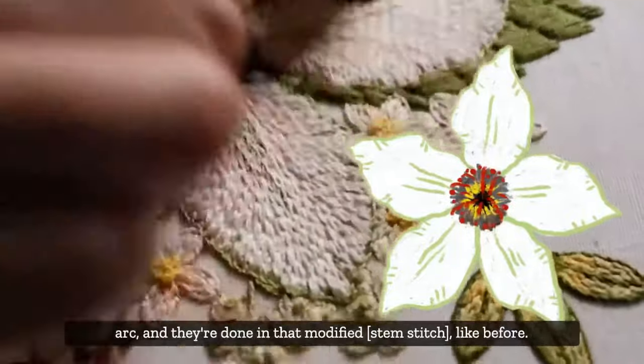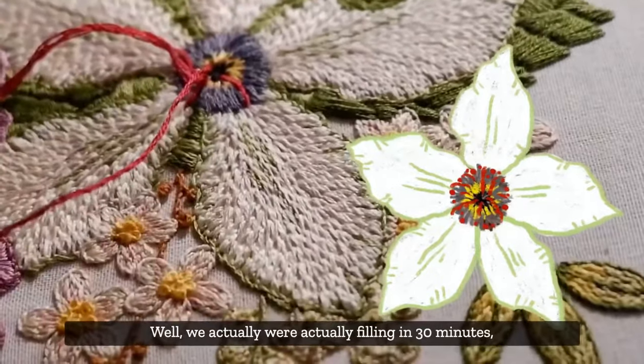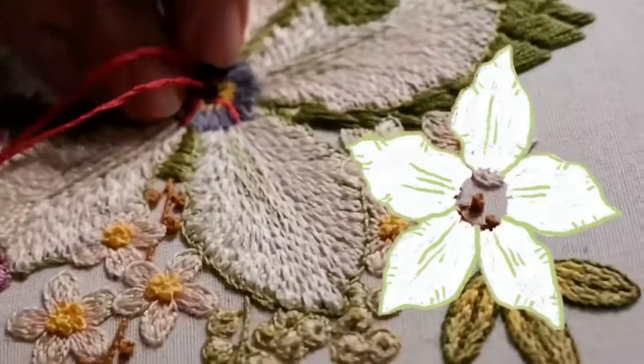The stamens here are in a semi-arc and they're done in that modified stem stitch. We've actually been filling 30 minutes without fast forwarding!